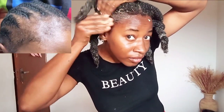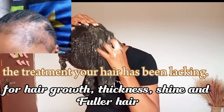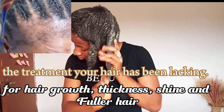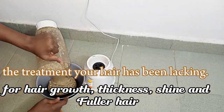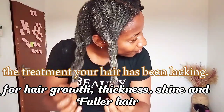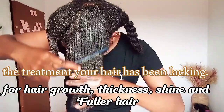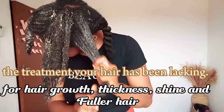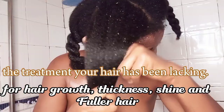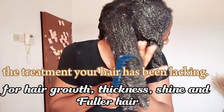This treatment works for all hair types. In today's video I'm going to show you all how to use this powerful hair growth treatment for thickness, for moisturizing, and for nourishing your hair. It also helps to strengthen your hair, prevent hair breakage, and it will ease the process of detangling. You can see how the comb is easily passing through my hair without even struggling, and my hair is 4C, 4B.